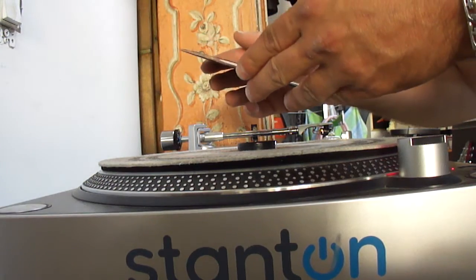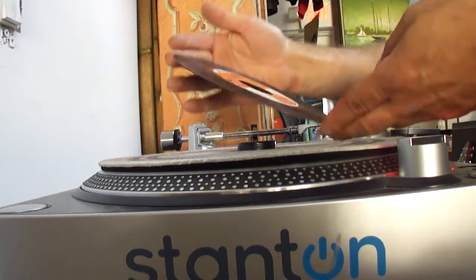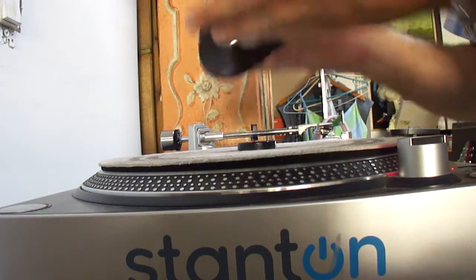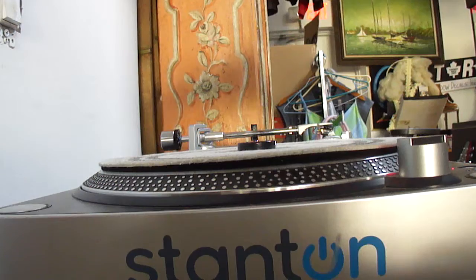High Note Records — Revolutionaries, that looks fine. High Note Records again — wow, a string of good condition High Note Records there. This is Techniques — Hardy Boys, that one looks good too.